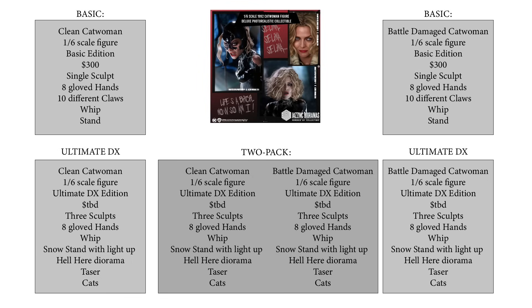There have been questions about this, so let me explain. We will be making two figures: a basic line of both the clean and the battle-damaged Catwoman, which is what we were aiming for at $300. It will be a full sixth-scale figure with a custom body, custom outfit, and custom corset. It will include a single head sculpt, eight gloved hands with ten different claws — one for each finger — a whip, and a stand.